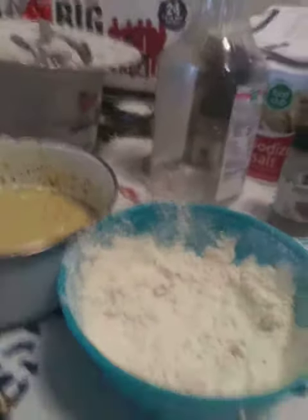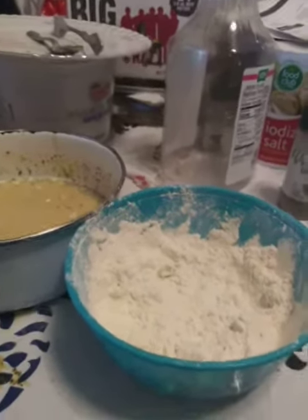Trying to make some nuggets like KFC would make it, with eggs and flour. There's my flour right there — that's the flour you put on the meat right as you cut it out, where you slice it.